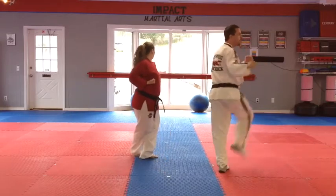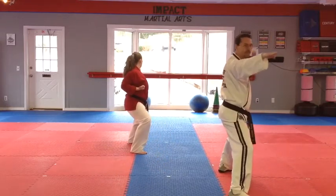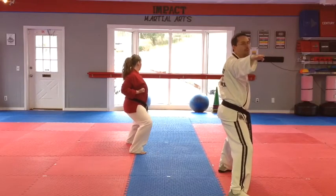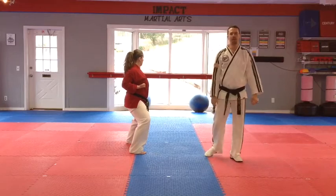Then we're going to step behind, side kick, land in a big stance, knife hand strike. And we're going to pause there. So this is part three of Song Song.